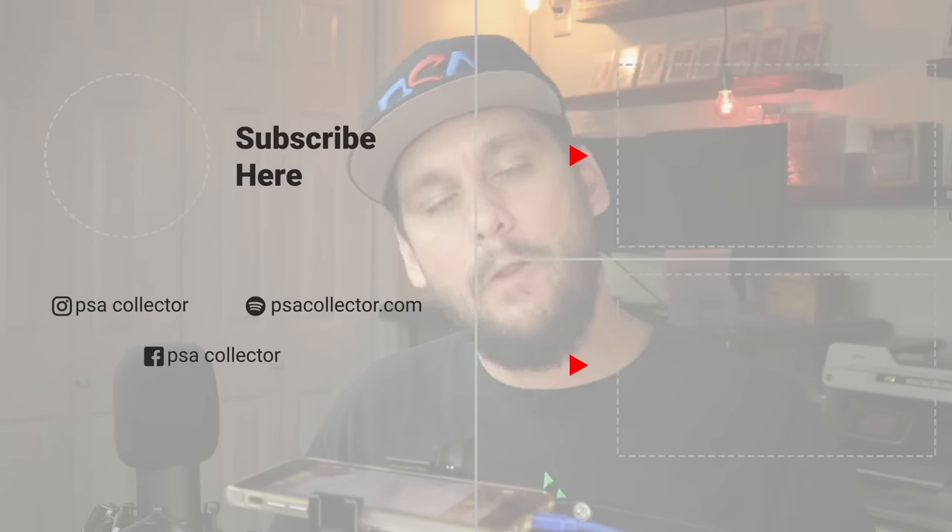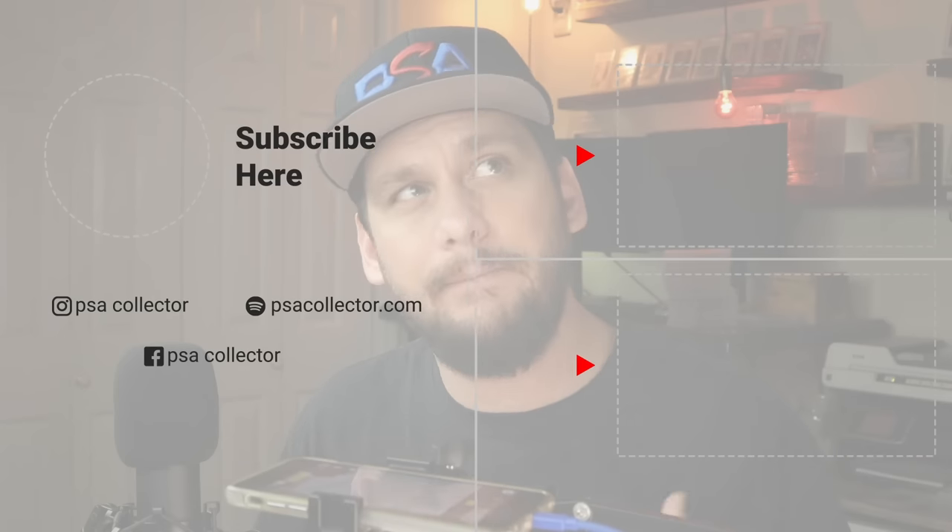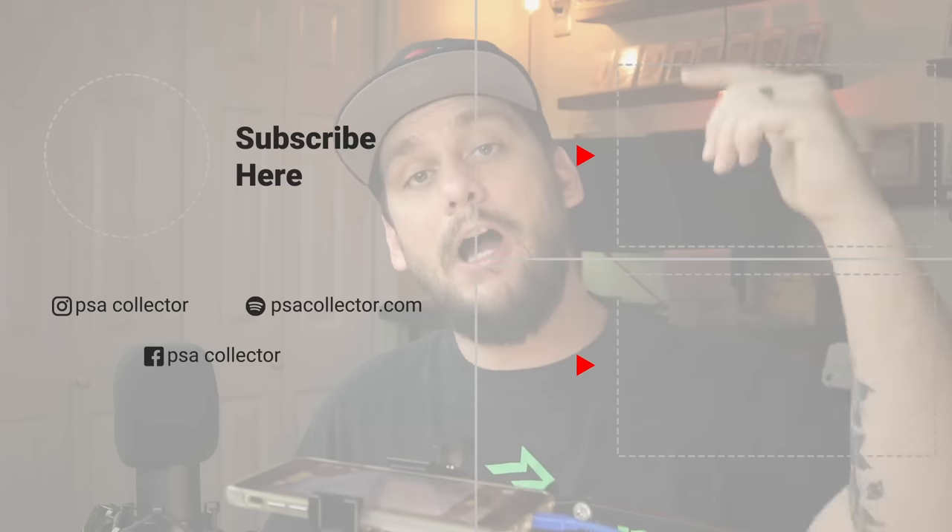Let me know in the comments below if you guys have any questions. I want to thank you all for watching. Thanks for subscribing. I'm going to be doing a live Q&A again sometime this week, so stay posted for that. I'll see you on the next one.